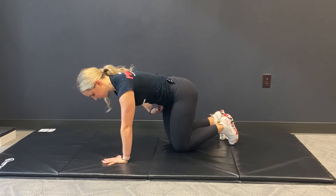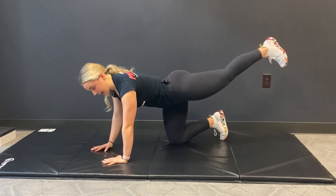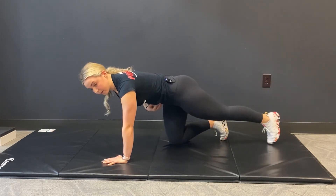We want to focus on keeping those hips square. That heel stays right in line with that glute. If we go too high, we create that arch in the back and we lose that core stability.